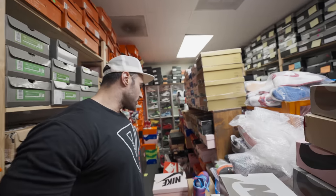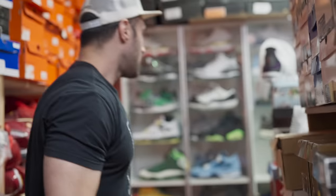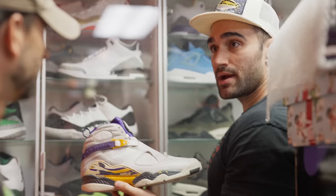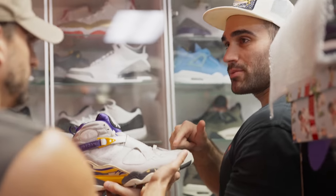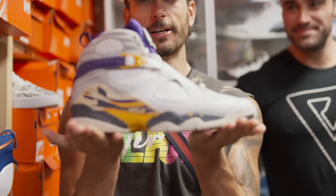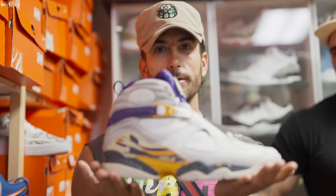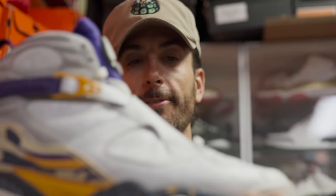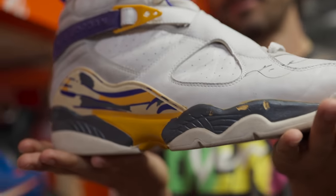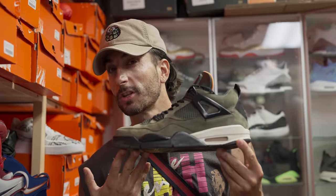Now we're heading to the Vault, where they house some of the craziest sneakers at Project Blitz. I can see some old boxes up in here. What's the most expensive sneaker? So this was worn by Kobe Bryant against Michael Jordan and signed by Kobe Bryant — there's not even a price tag on it. This is Kobe's actual sneaker that he played against Michael Jordan in. Did he win? I believe so. You probably can't put a price on these — it's probably in the millions.